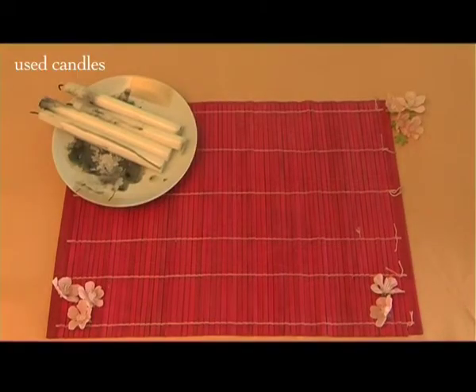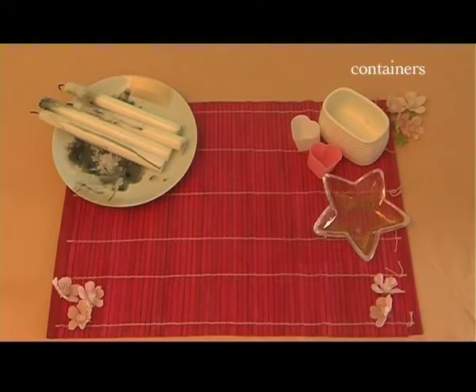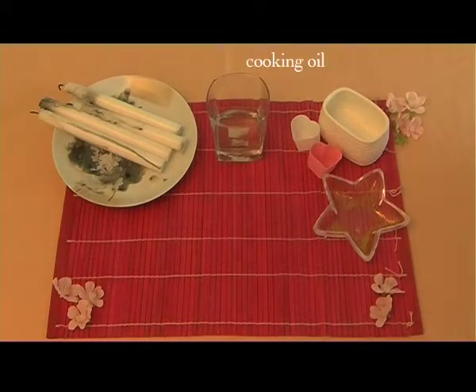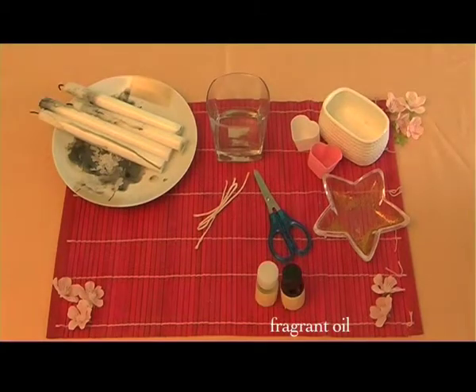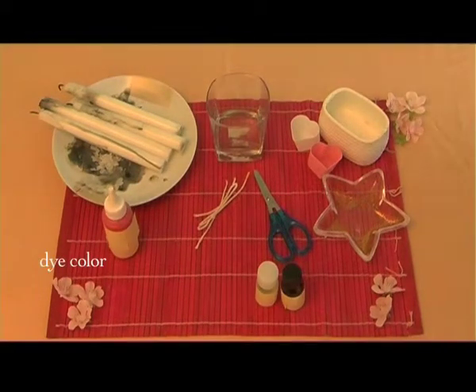You will just have to prepare these simple supplies: used candles, containers, cooking oil, wick, scissors, fragrant oil, dye color, and glitters.